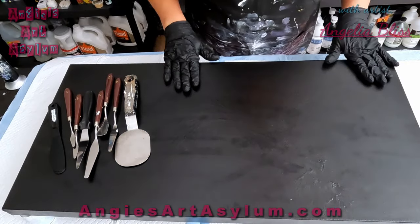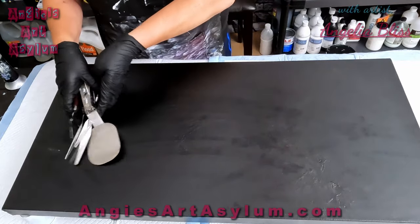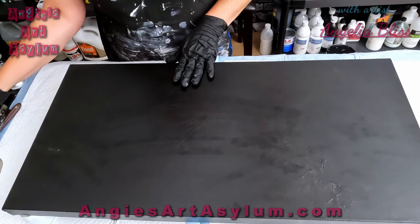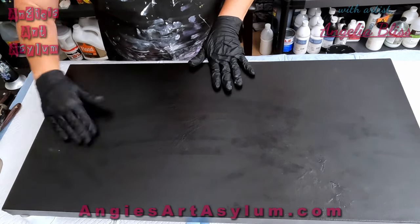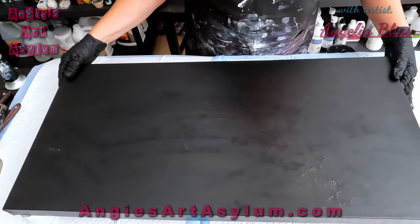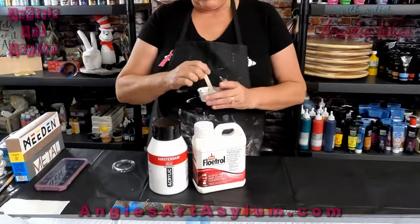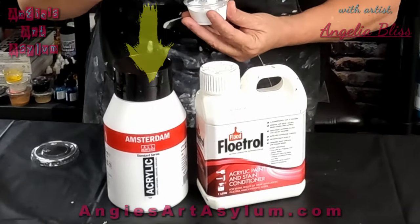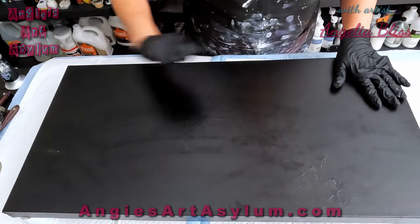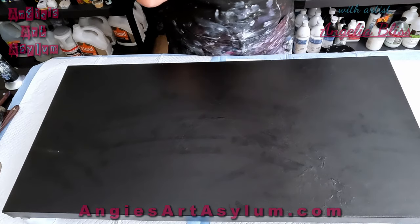I've repurposed a canvas — I just painted it black. It's been painted for a while and I didn't know what to do with it, but now I do. I'm going to puddle these paints down on the canvas and then use Amsterdam Titanium White mixed with Australian Floetrol as a cell activator, and we're going to swipe over the metallics.